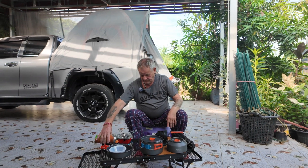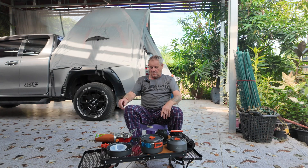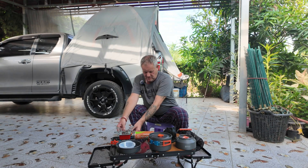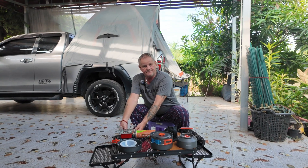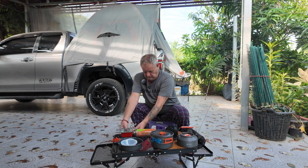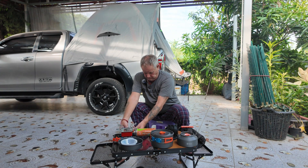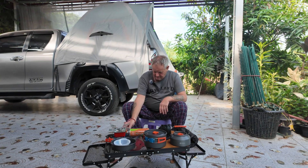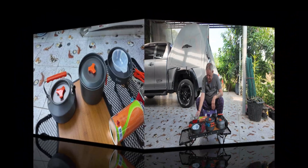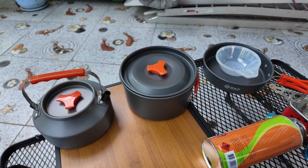I'm trying this stove out for the first time. You get your butane gas and put it on here - I think that's it, that's on. Then you just turn it on here and click it. That's it - the little cooking set is good to go.